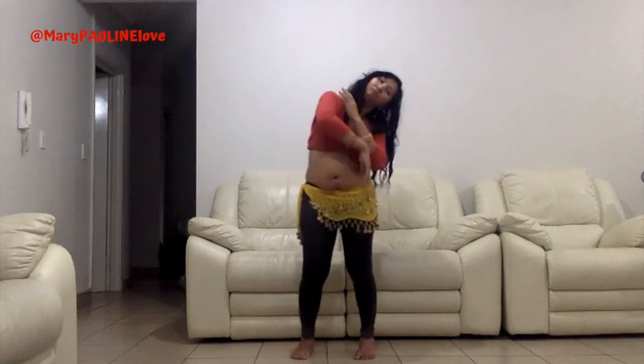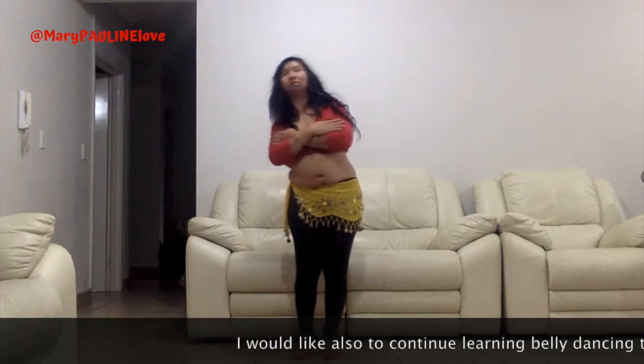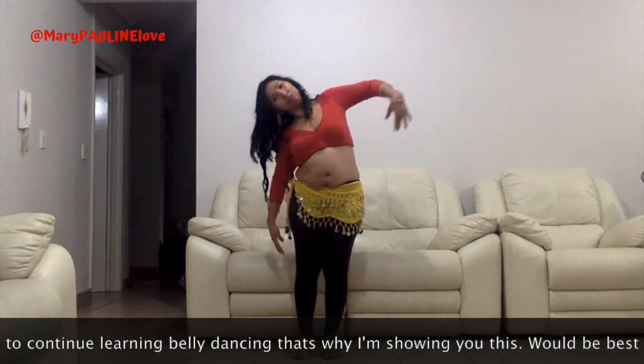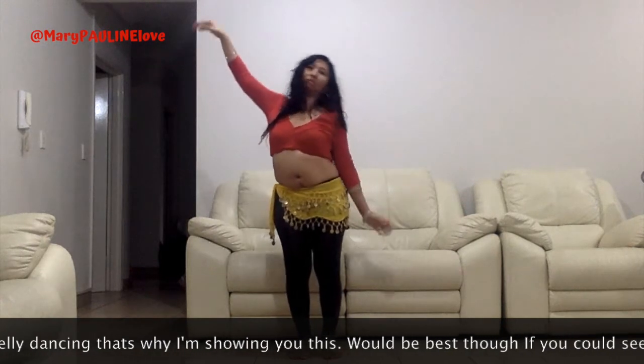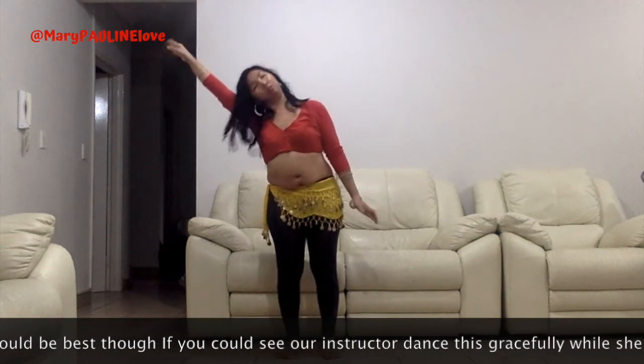Sway. Tune into your body's natural patterns of movement. Belly dance is unique in how it prompts us to discover anew directions of bodily motion that are intuitively part of us as women, but that we somehow never used before.